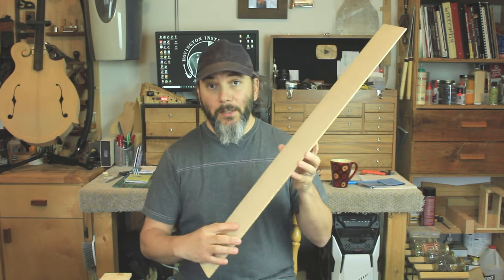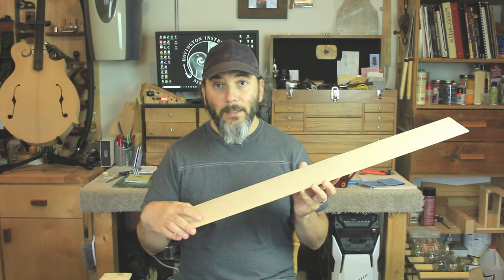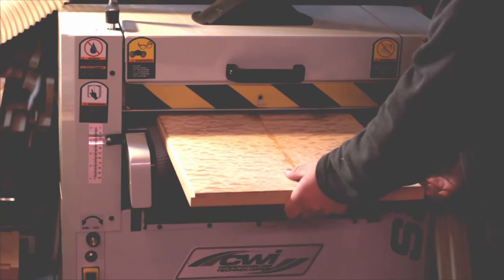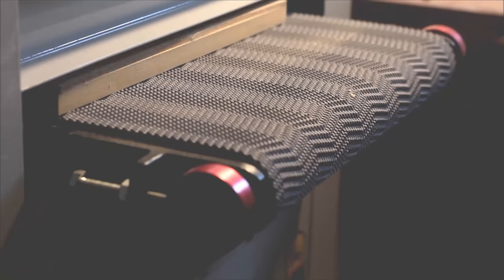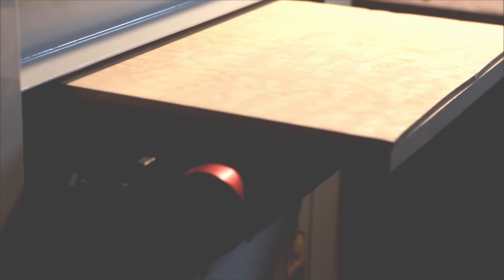A drum sander will make a breeze of taking those pieces of wood and thicknessing them to the right thickness for you to work on after, like getting them ready for bending — same with the backs. The backs would be full width and you can get an even surface the whole way across. The drum sander is a big investment, but it's going to save you time in the shop and remove all the headaches of trying to thickness pieces of wood with that much figure.